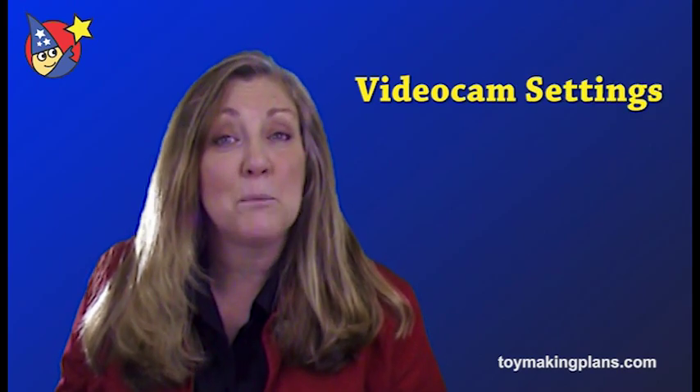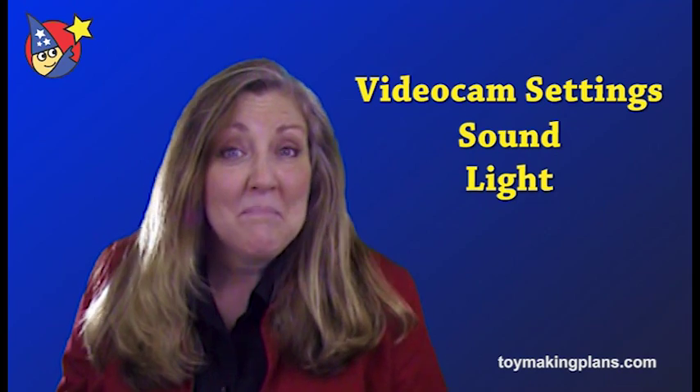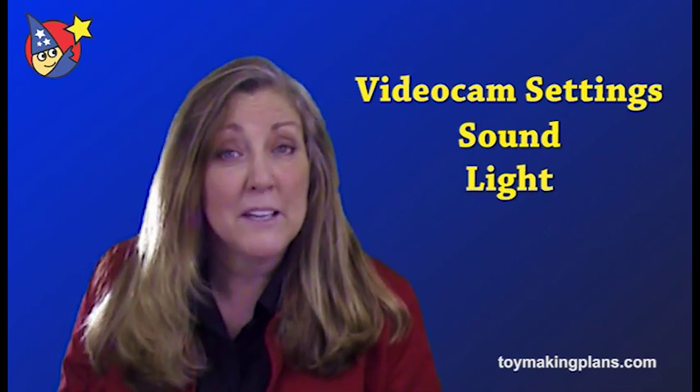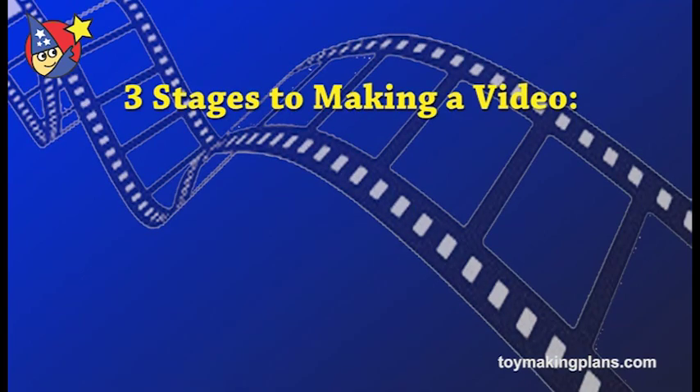I'll share tips with you on how to set up your video camera and how to set up your room to get the best video. Sound and light — that's all video is — and so those are the two important things you need to pay attention to, and I'll run through that in this first part of the video.